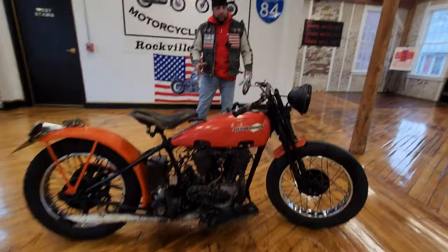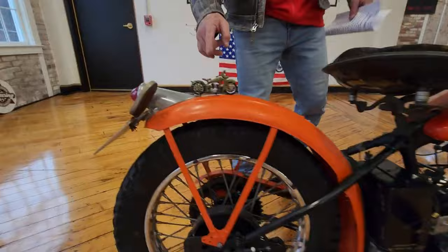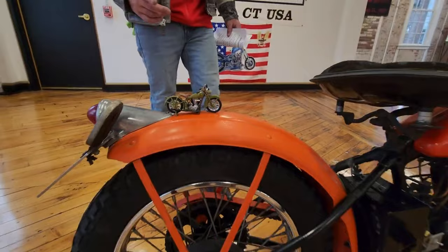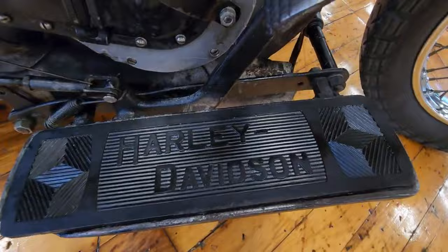This is the original frame, original fuel tank, original bars, and all the cycle parts are original. The fenders have been modded because in Bakersfield, California, if you wanted to run with the cool cats, you had to modify your bike. We put this model on the Billy Blythe and grabbed it from our archives — we have a huge collection of vintage models. All the componentry on here is original; even the fender has just been bobbed. Spectacular piece of Americana.